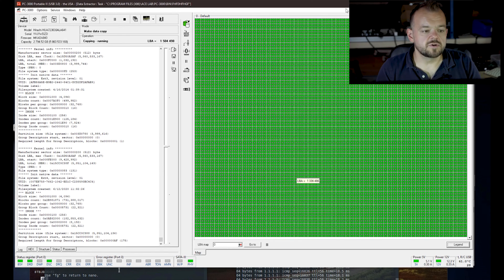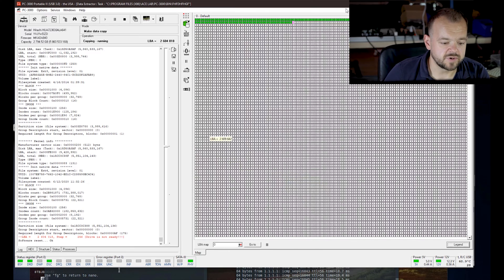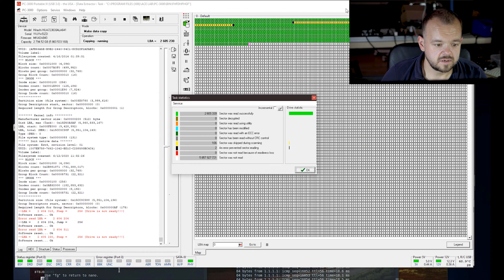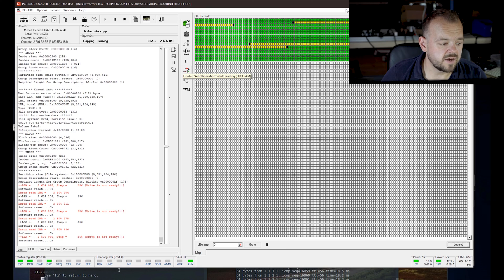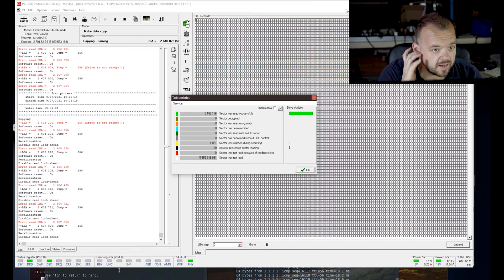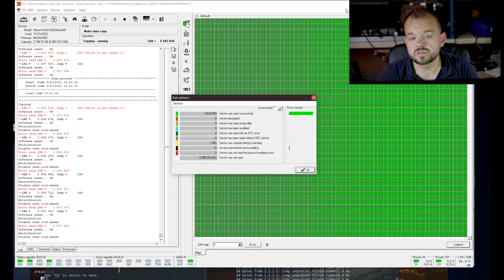We're already hitting some errors here — 106 skipped. That's not good. This drive is having some problems. I might have to stop this and build a head map just in case. I went back to those bad areas to see if we can read them again — it's not reading them. When I'm done imaging, I'm actually going to change the block size to something smaller and go back there again to get those 1081 that didn't read. You can see the numbers dropping a little bit. Let's leave it imaging and come back when it's finished.